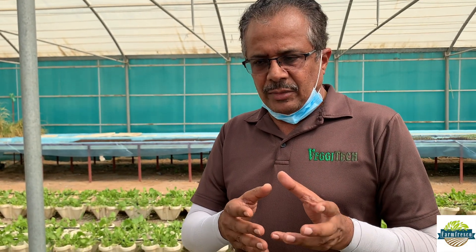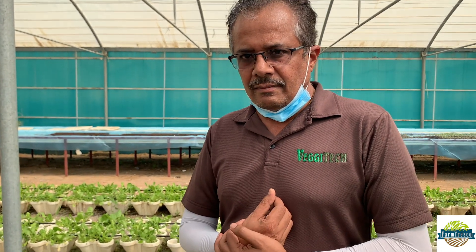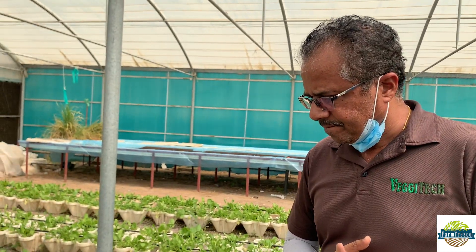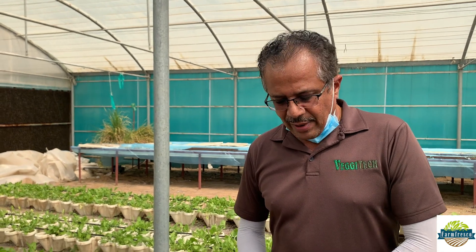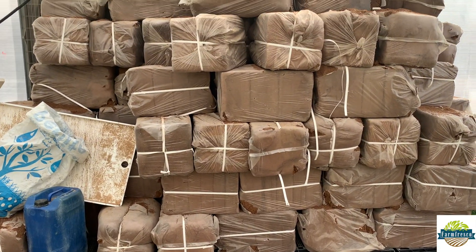I have Bhaskar sir with me right now — he is a senior agronomist here who knows everything about this kind of farming. Hydroponics is basically of two types: one is solution culture, where the plants grow directly in water, and the other is media culture, where the plants have some sort of media. Here it is a media culture whereby we use coco peat, perlite, or rock wool — any sort of grow media which helps to retain moisture and also helps in anchoring the plant.